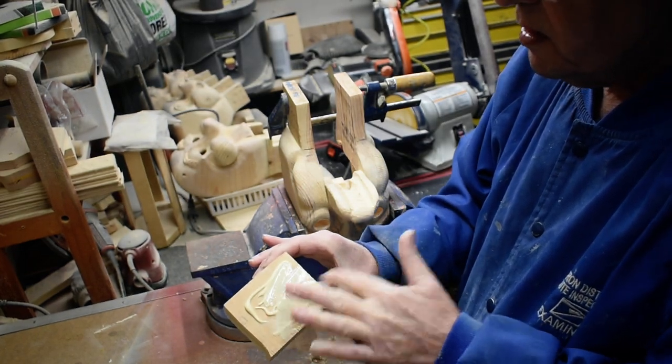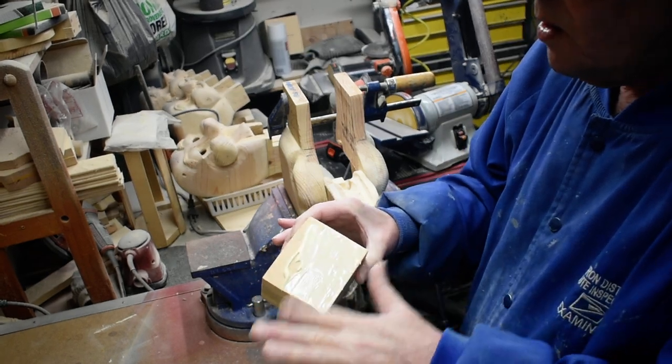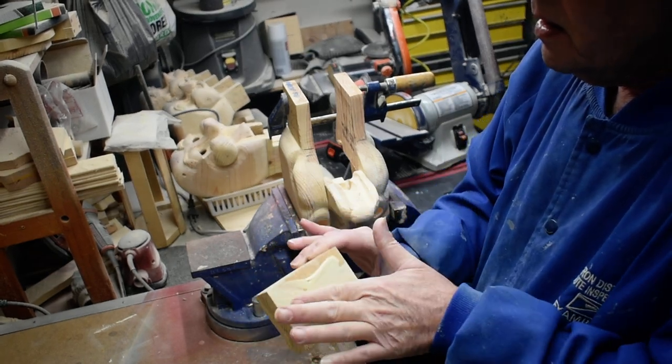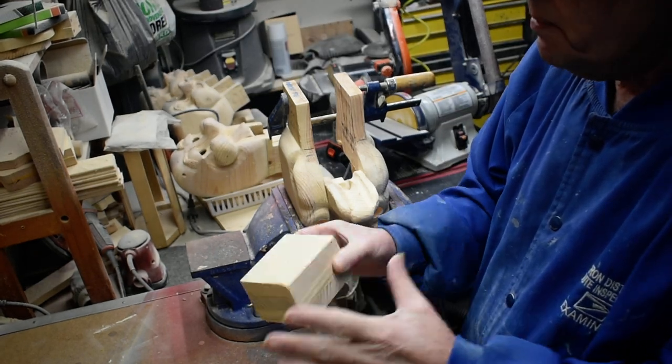So we'll spread the glue on this and put it in the neck and let it set all day, set up real good, then we can move on to shaping our neck.